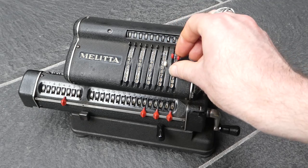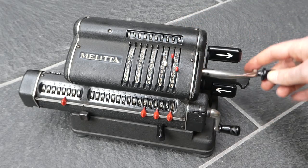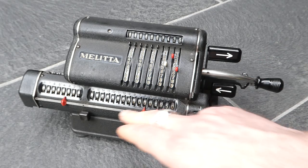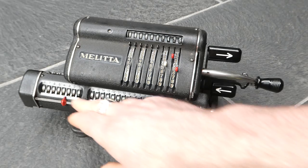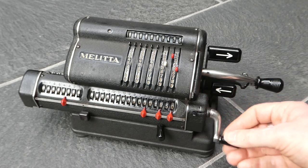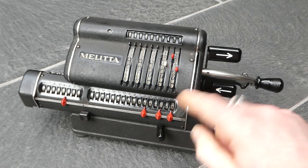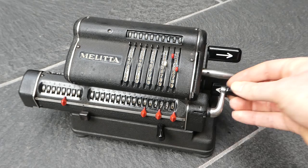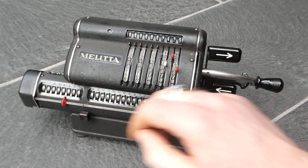I showed you a small multiplication. You can clear the register with this, but if you only want to clear the counter, you can move this small switch to the left and that only does the counter. Or you can move it to the right, and that only does the output register and leaves the counter alone.